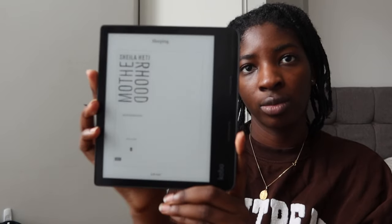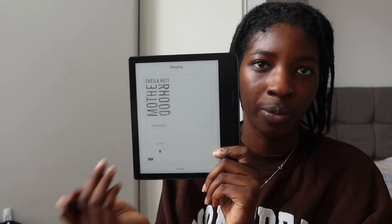Let me show you how it works. At the very beginning, this is how it looks — the cover of the book you're currently reading. You can also change it to just a motif. If you press the button long enough, it will power off and be all grayed out at the bottom. It also says how far along you are — I'm 51% done with the book.